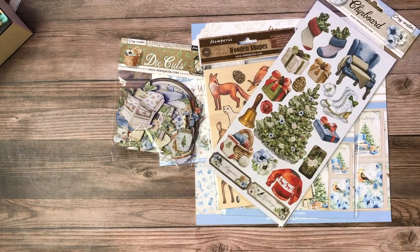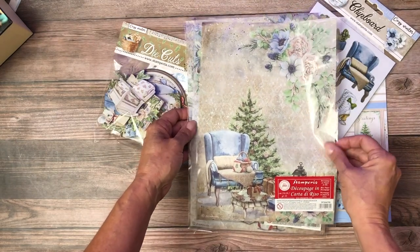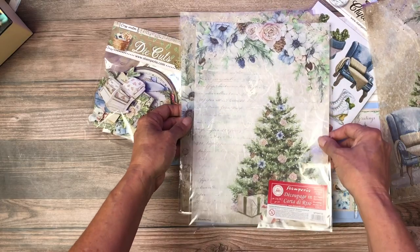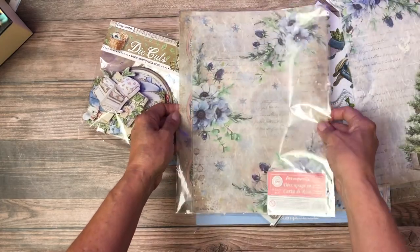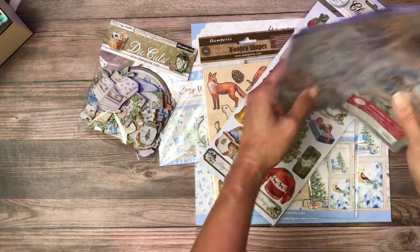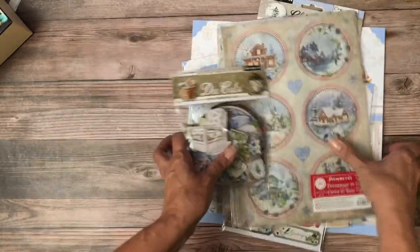I've got a couple of the rice papers, which make for beautiful boxes — and Christmas is a great time for it. Or decoupage projects. So that is Stamperia Cozy Winter.